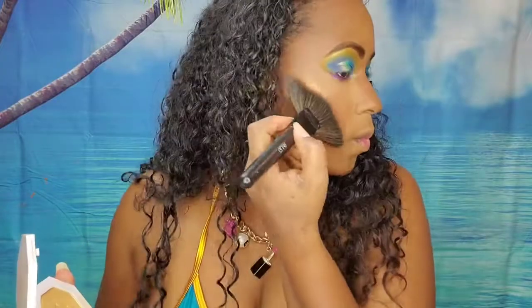And now for my highlight, I'm taking my favorite yellow gold highlighter — the Kilowatt highlight from Fenty Beauty in the color Trophy Wife. I'm just going to put this on my cheeks, a little bit on my nose, and on my Cupid's bow.